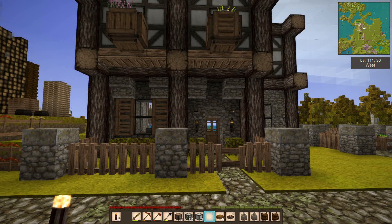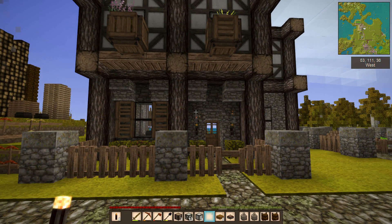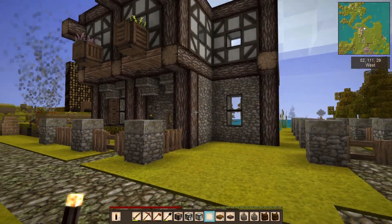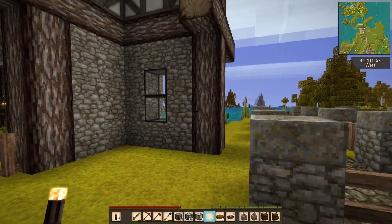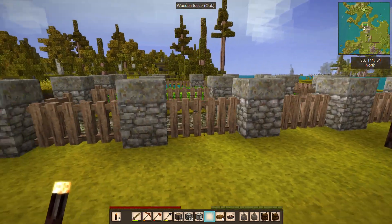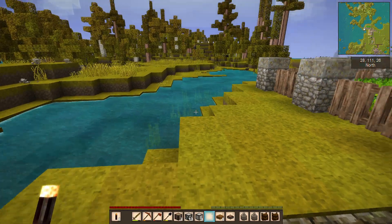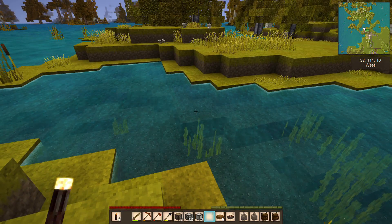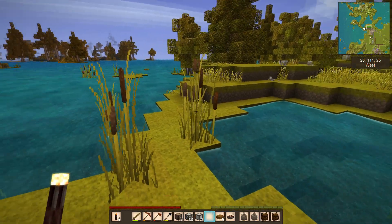Hey guys, this is Nathan and welcome back to Vintage Story. I've been doing a bunch of work on the house and I think I've come up with what I want to do on this side. Part of it is to push over here closer to the path that runs alongside the garden, and that's probably going to mean that this portion of water is going to get filled in at least partially.